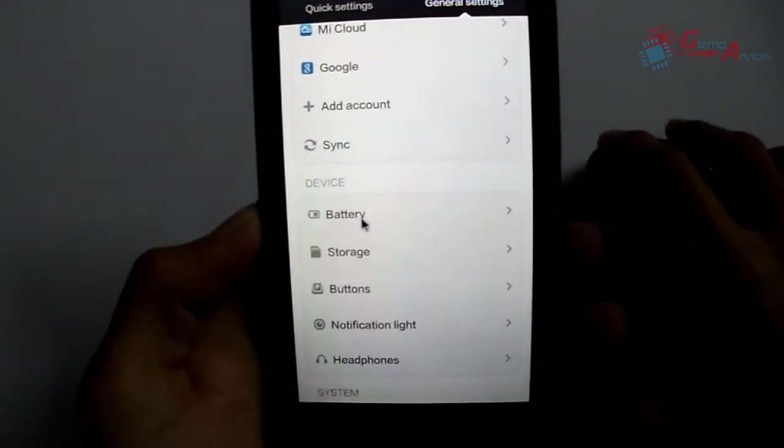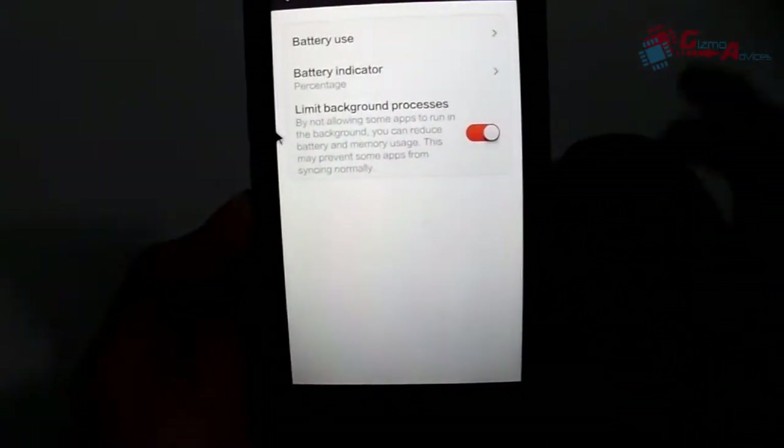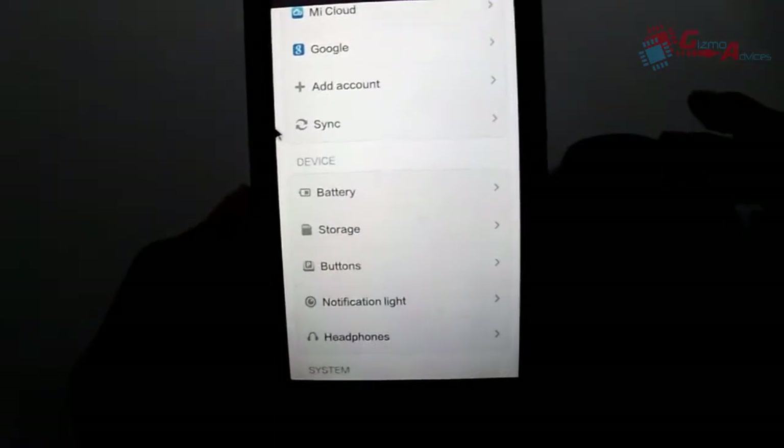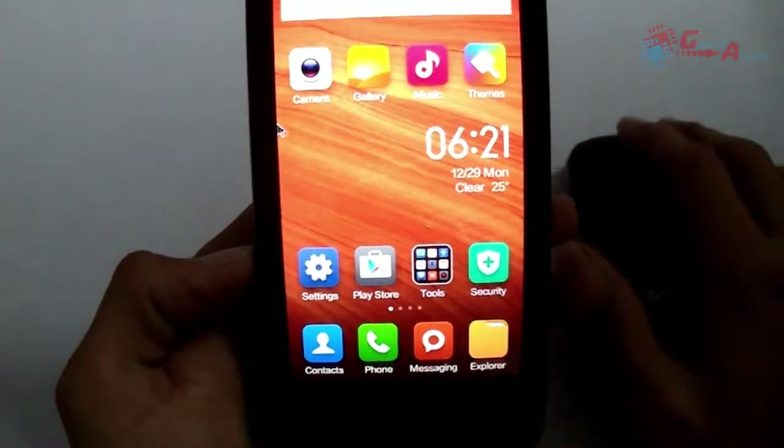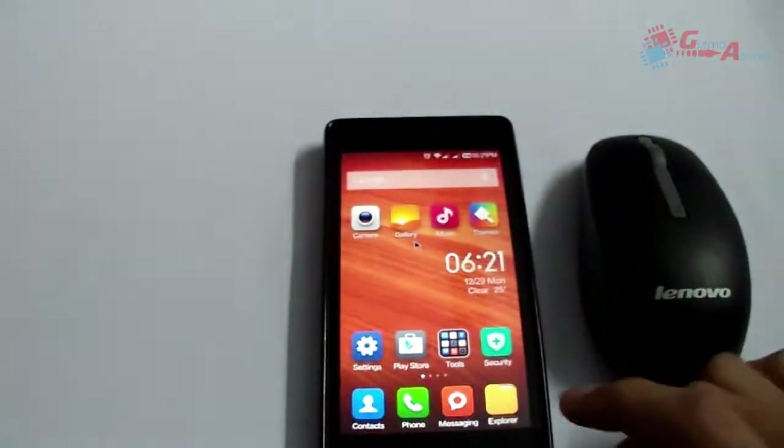Now I am going to open the Battery settings, and by right-clicking you can go back. As you can see, it is going back. That's it guys — this is a tip on how to use a wireless mouse on your Android smartphone.